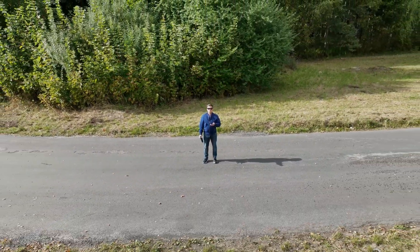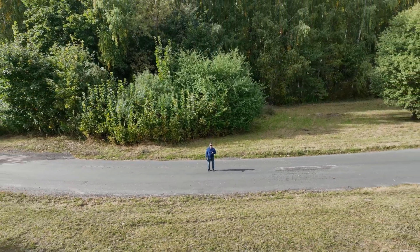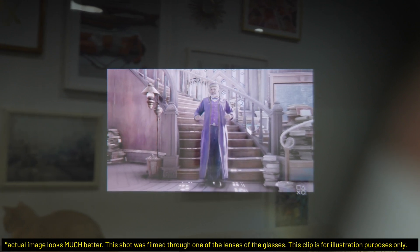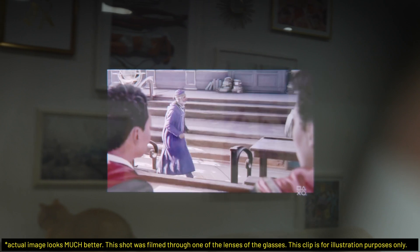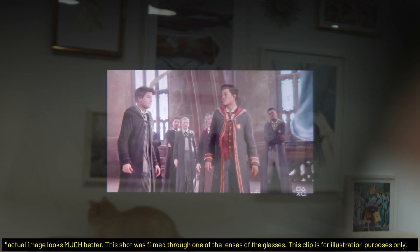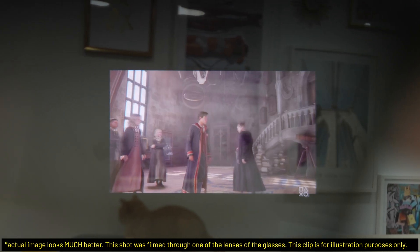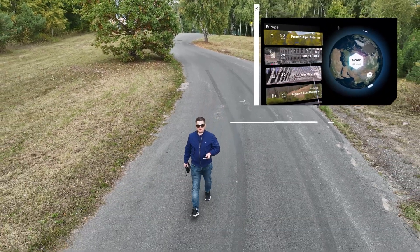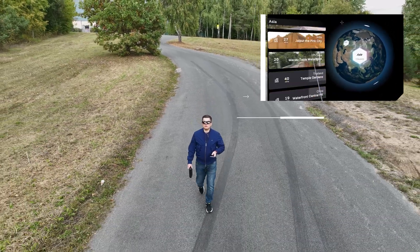None of these features and polished software would matter if the picture quality was bad — well, it's quite the opposite. You can see a tack-sharp 201-inch projected image produced by two Sony Micro OLED 1080p displays. The picture is much better than anything I've seen on VR headsets, and it's surprisingly bright and vivid. The viewing experience could be compared to a high-quality projector, but it is more immersive and dynamic if you use the head tracking feature.